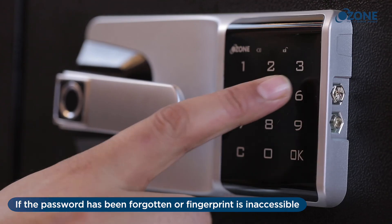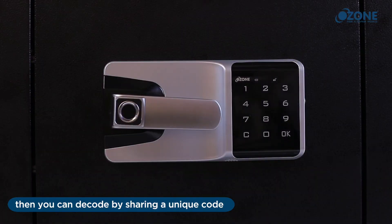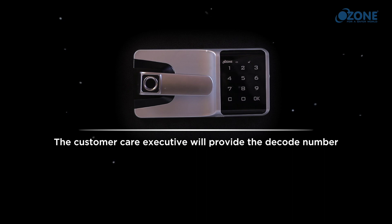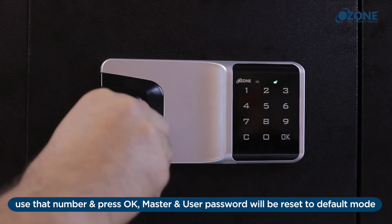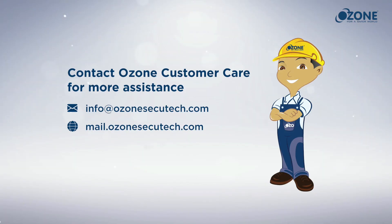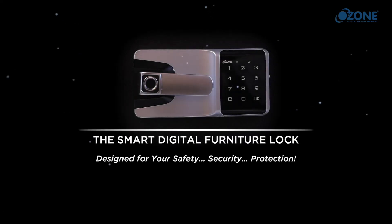Decode: if the password has been forgotten or fingerprint is inaccessible, you can decode by sharing a unique code printed on the upper side of the lock with the designated customer care executive. The executive will provide a decode number — use that number and press OK, and master and user passwords will be reset to default mode. Contact Ozone customer care for more assistance. The Smart Digital Furniture Lock from Ozone — designed for your safety, your security, your protection.